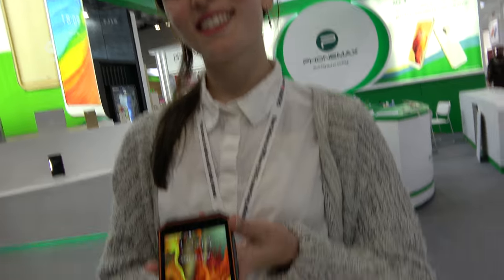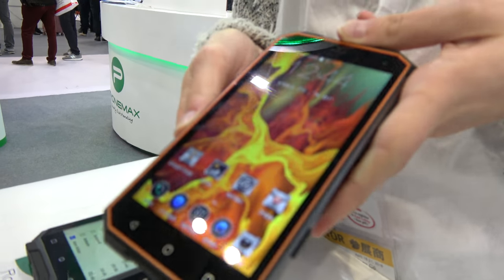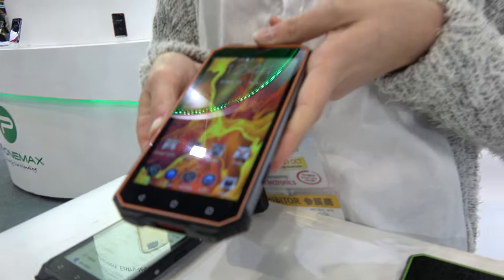Oh yes, of course. So what's the kind of price? It's really convenient and it's priced at $80 US dollars per unit. Just $80? Yeah. For how many pieces? MOQ is 3,000. 3,000? Yes, sir.